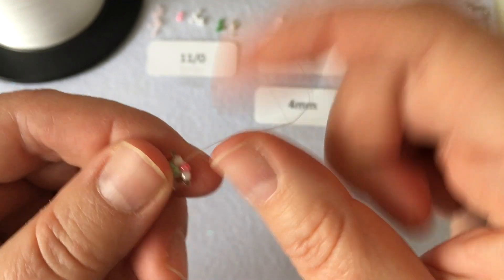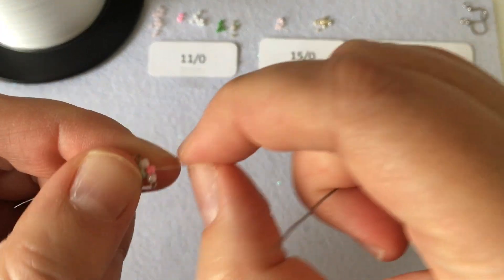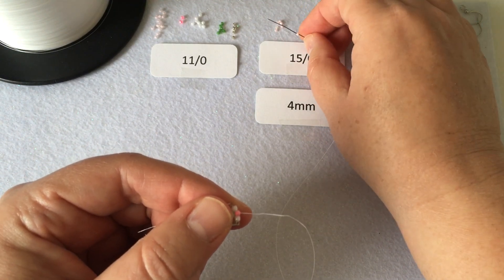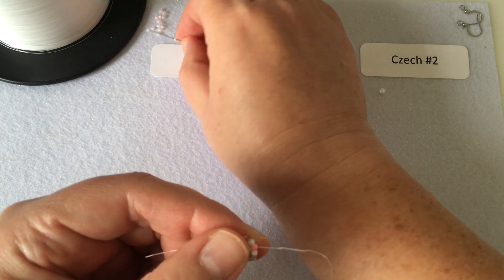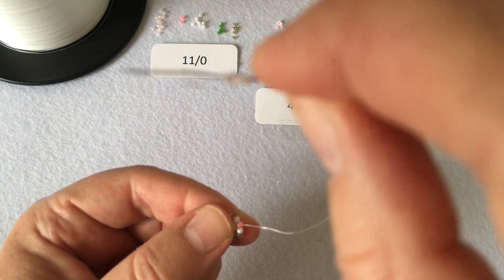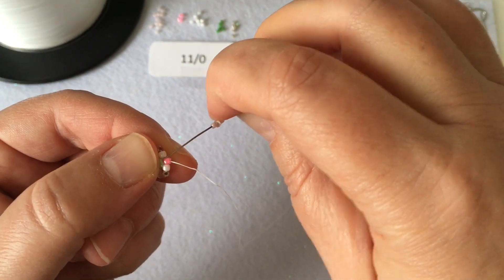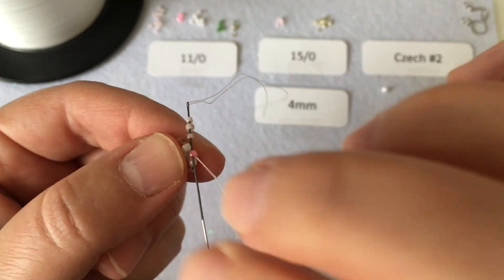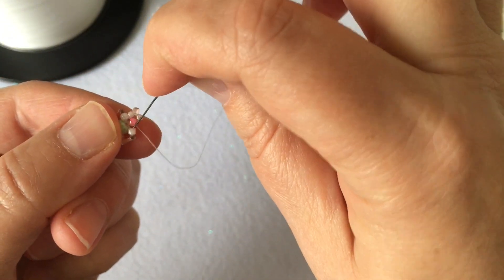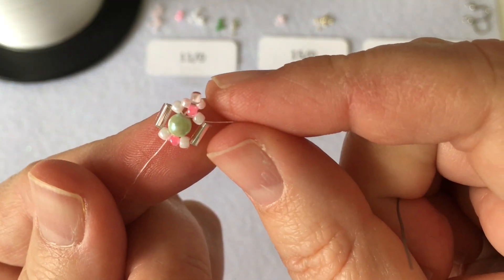Go through the very next seed bead, the pink one sitting in the center. Pick up one size 15 seed bead in baby pink, a size 11 seed bead in light pink, and another size 15 seed bead in baby pink — three beads on your needle. Go through the opposite side of the bead you're exiting, then continue through the white bead. That's the shape we have so far.